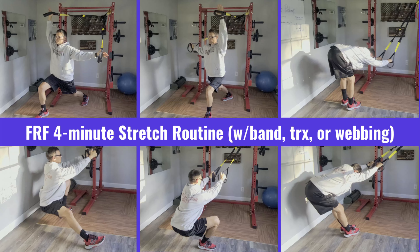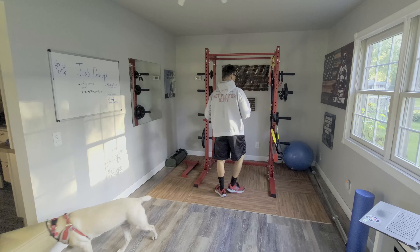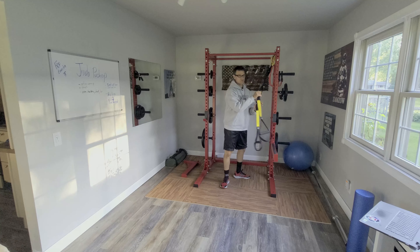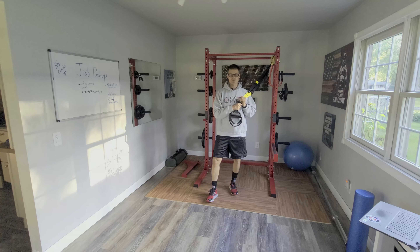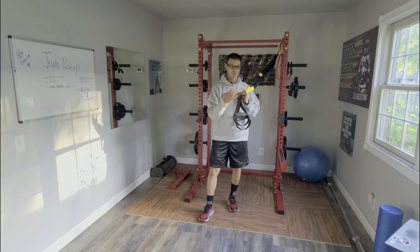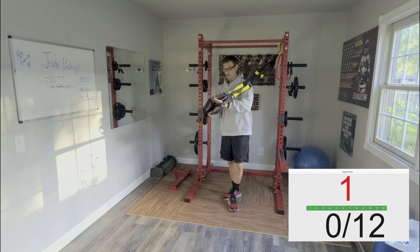I like to do these after a workout program. Today we're just going to use a strap, like a suspension training strap, like a TRX. You can also use webbing — just a piece of webbing, tie it around the engine or the truck at work and follow along. Every 20 seconds we're going to switch our stretches.